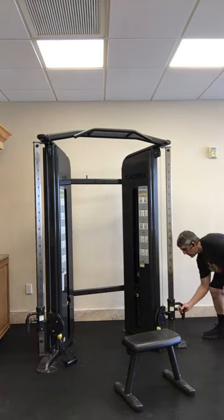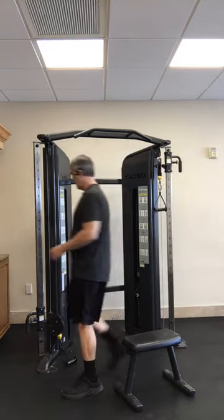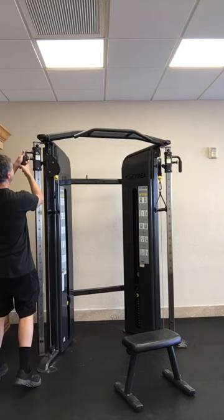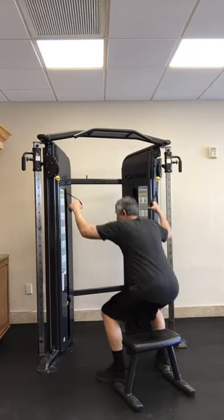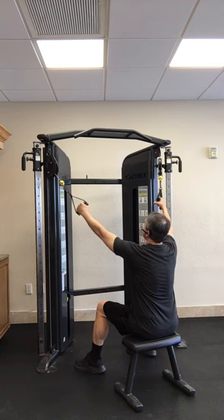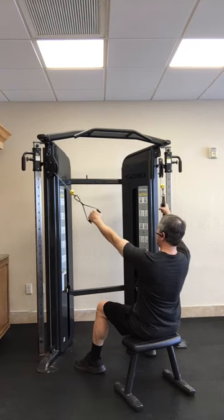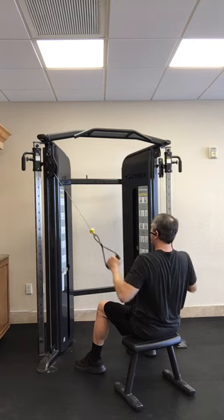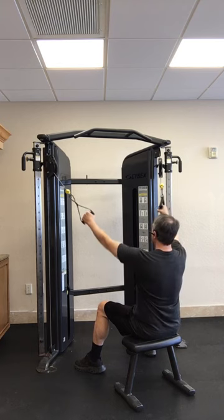We'll do another exercise for your back. You can pull these all the way up to the top. These are for your lats — lat pull downs. You can sit on the chair and set up the weight. Pulling down for eight reps.